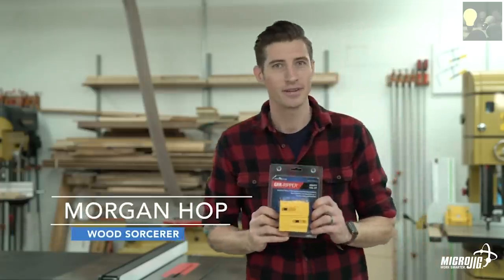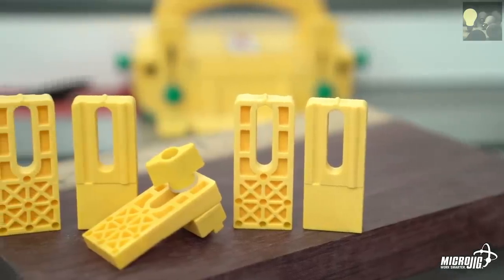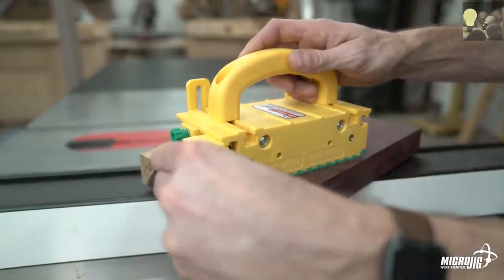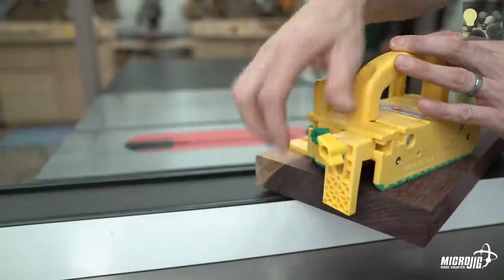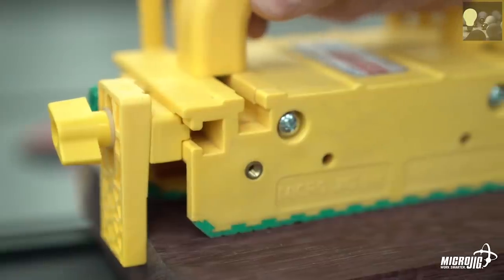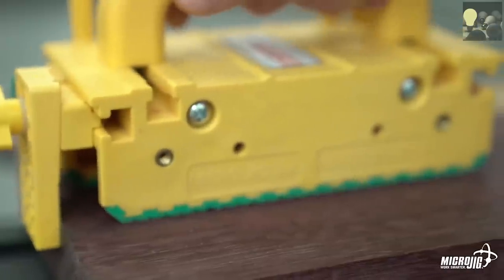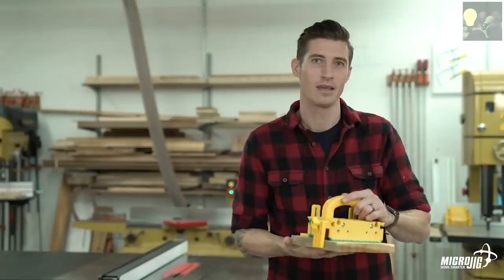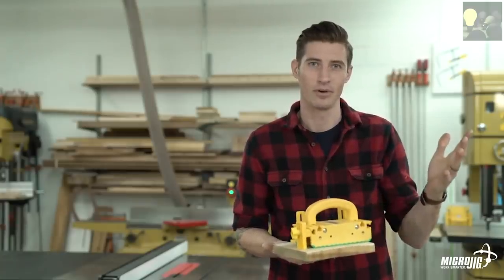The Gravity Heel Kit is a must-have accessory for your gripper. Its unique patented design adds a physical heel to your gripper but conveniently retracts mid-board while working with longer stock — there when you need it, out of the way when you don't.